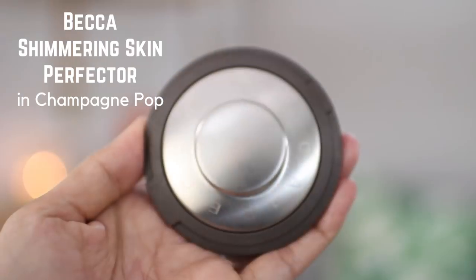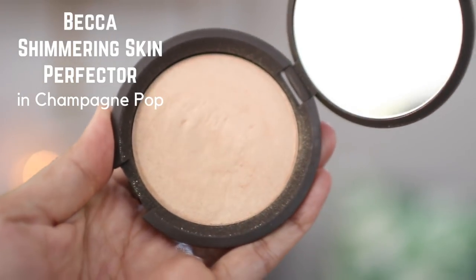Now we're going to finish the rest of the face with highlight. We're using the Becca Champagne Pop — my favorite highlighter ever. You see that glow? I really like using this brush with my inner corner highlight — it's an accent brush from Real Techniques and I always love how Champagne Pop finishes a look. I'm praying my mascara doesn't ruin what I've done here.